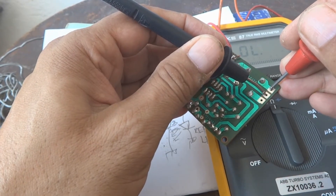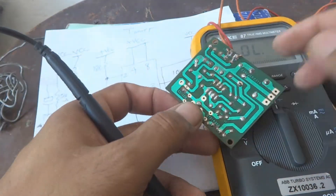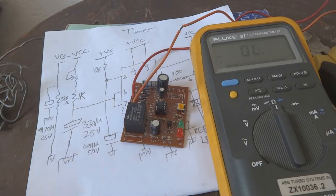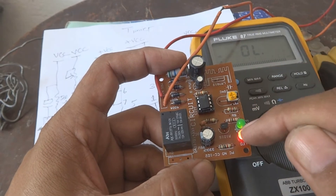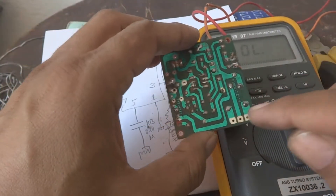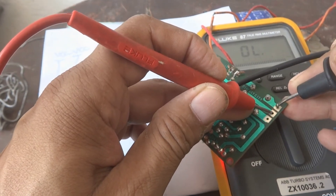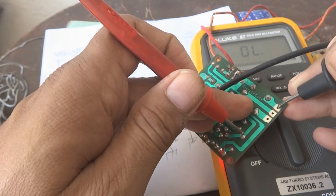When the timer completes, the normally-open terminals become connected. The choice of using NC or NO depends on the application and situation. Now energizing the circuit again — very little time and it completed: first the green LED came, then the red. With power on and timer completed, there is now continuity on the normally-open terminals, confirming the relay has changed state.